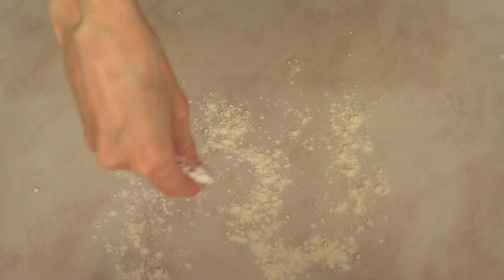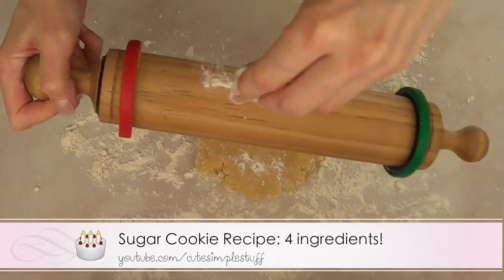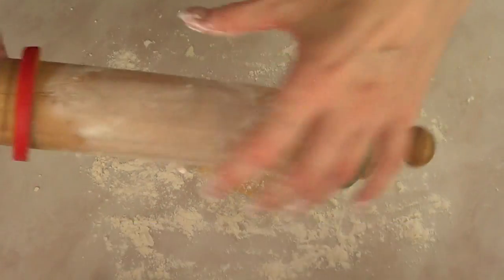Hey guys, it's Renee. For today's baking video we're going to be making some cookies. I'm just going to start with my cookie dough recipe — I do have a recipe on my channel if you want to check it out.